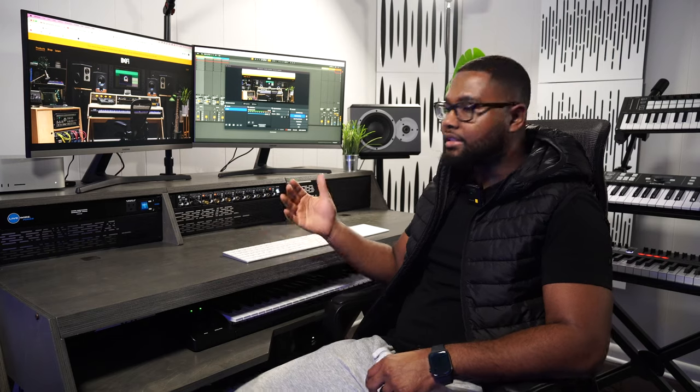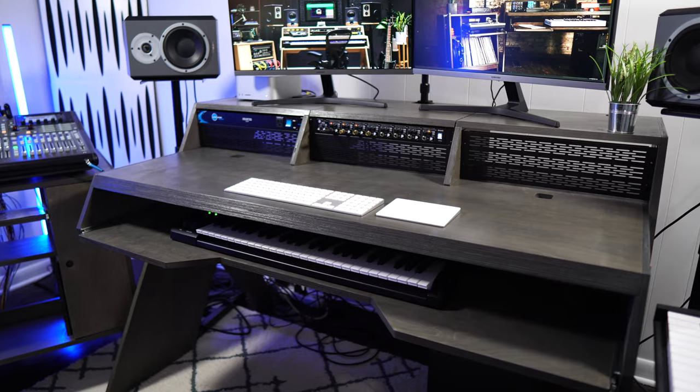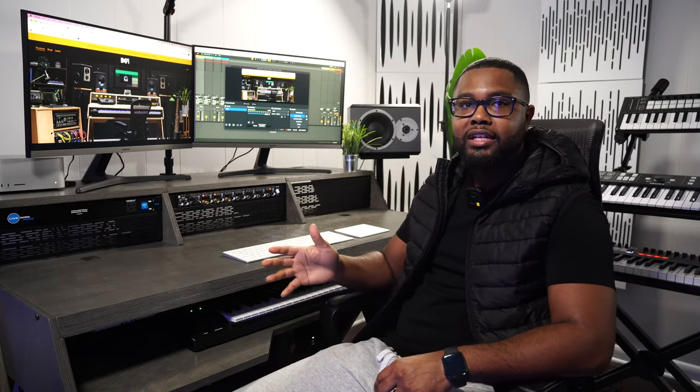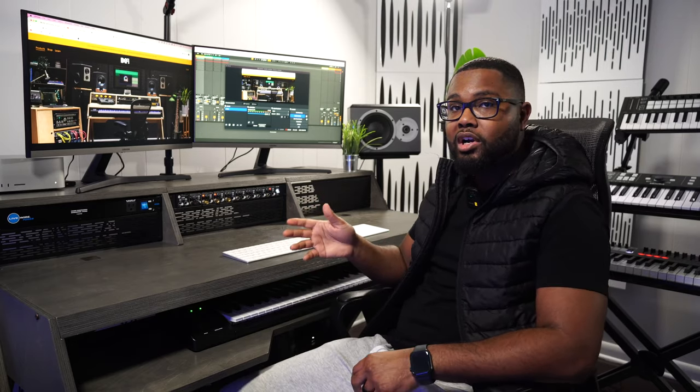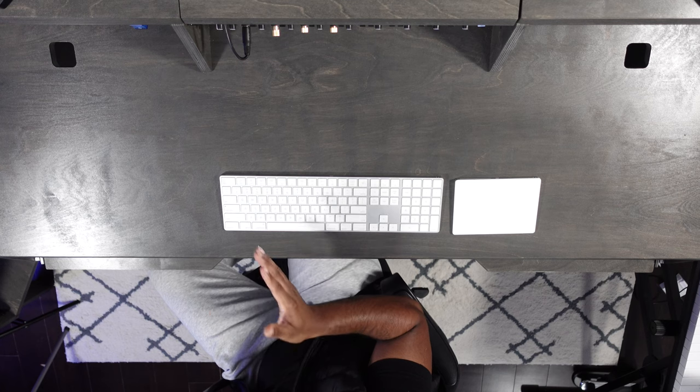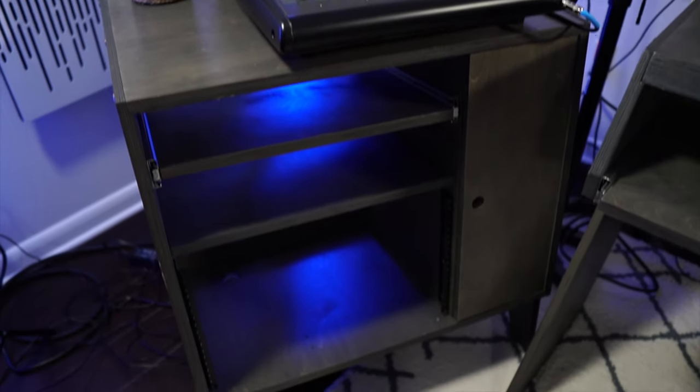So let's start with the desk. This desk is definitely massive — about five feet wide and three feet tall. If you're dealing with like a three-foot desk like a Studio Trends desk from Guitar Center, this is definitely way bigger than that. My space is roughly about 12 feet wide, so this fits perfectly in the center of the room, but with my sidecar, a lot more space has been taken up. So if you're interested in this desk, make sure you measure your room and have enough space, because this thing is massive.